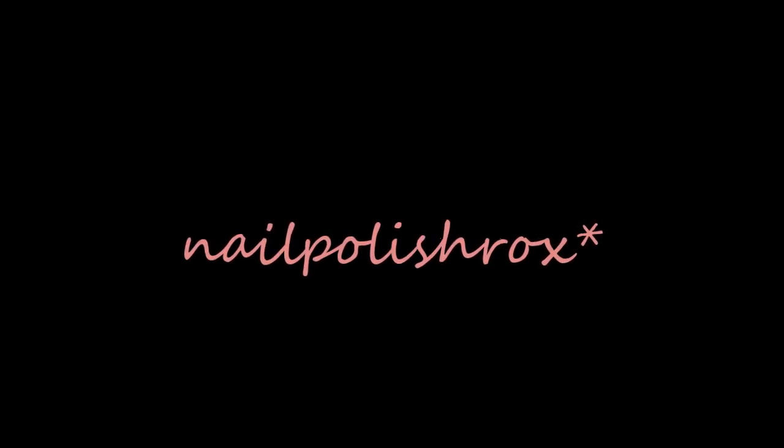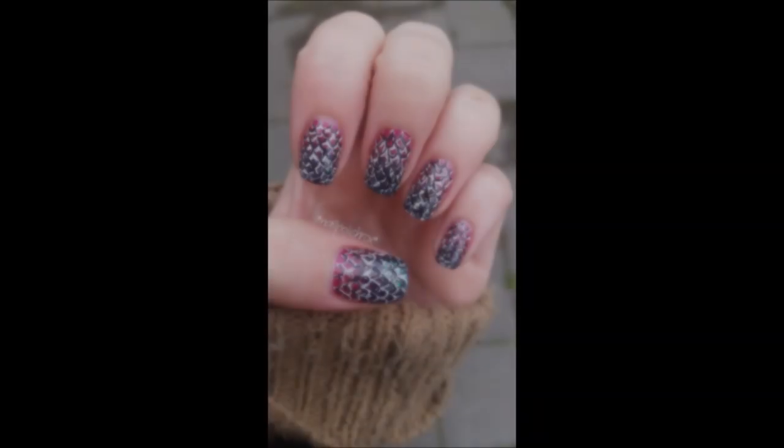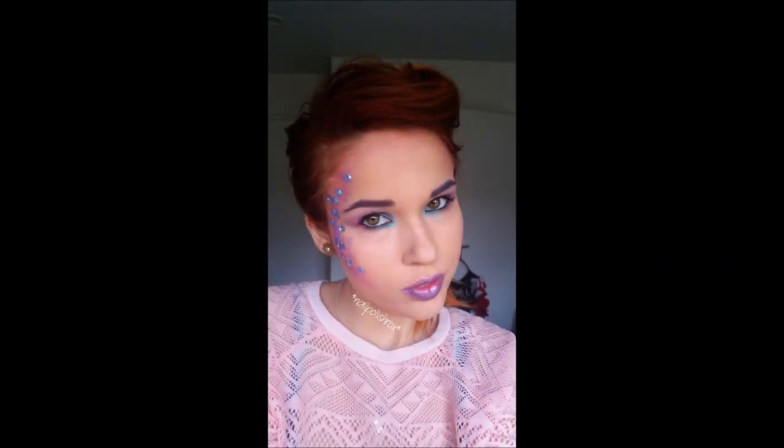Hey guys, it's Nail Polish Rocks back and I'm here to show you guys such a cool video. I was inspired by a mermaid look — they were inspired by nails that Peacock Pie did, I'll link that down below. So I did a mermaid inspired look and it was so so cool, I absolutely loved it. It sucked that I needed to leave the house, so I had to take off most of the cool stuff.